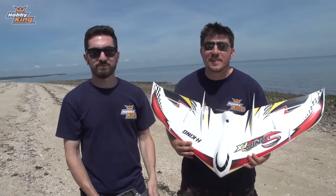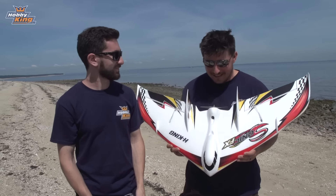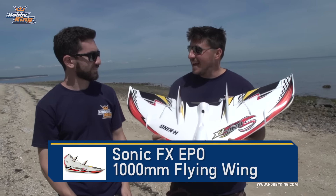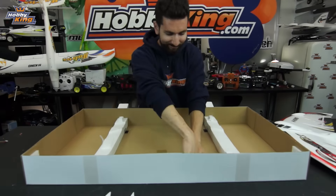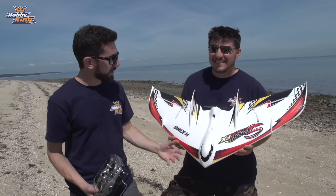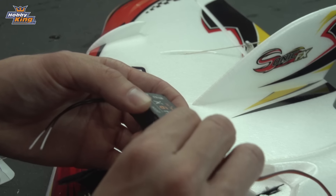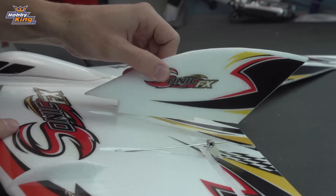Hey guys, welcome back to Hobby King Live. Alongside Max, I'm James with another fantastic product profile — this time on the Sonic FX from HKing, a super fast wing that has just released on the new items page, so definitely check the link. Max, you took this out of the box yourself. Well, if 'a lot of time' means maybe five minutes — it's a plug-and-fly wing. Motor, ESC, and servos are already installed; all you have to do is add your radio gear and glue on the little vertical stabilizers and you're ready to fly.